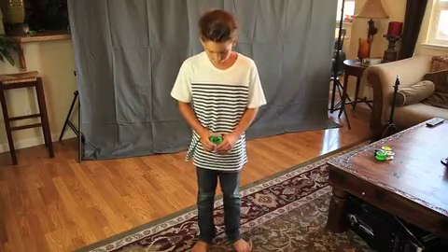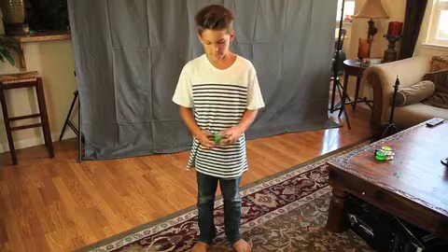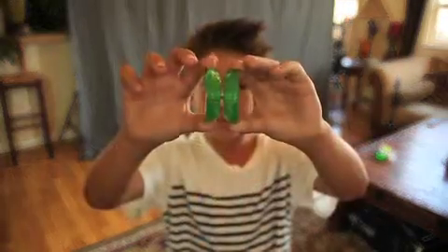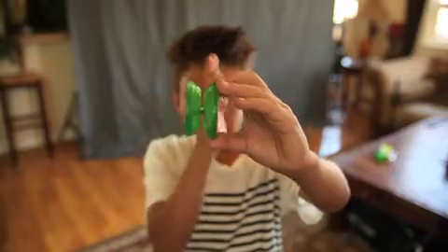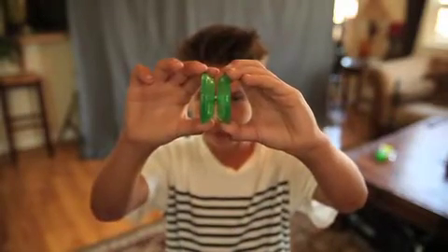Then they started making wing-shaped yo-yos called the butterfly, so you could land the yo-yo on the string easier. Wing-shaped yo-yos are shaped like a butterfly wing, so you could land this yo-yo on the string when you're doing advanced string tricks.